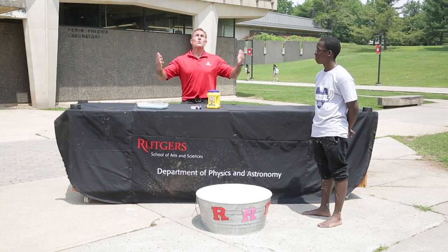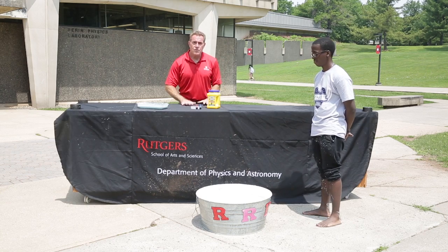David Maiulo here at the Department of Physics and Astronomy, Rutgers University — the physics support specialist in our department. What we're doing are summertime fun experiments that you really don't want to do inside. They're just a little too messy, but outside is where we want to be, in the sun, having some fun out here.